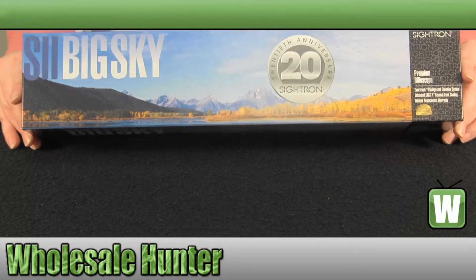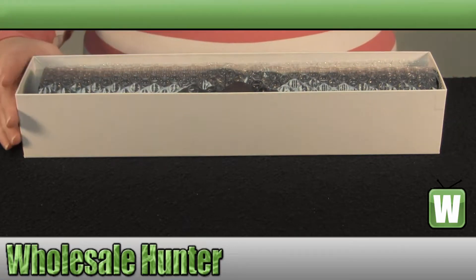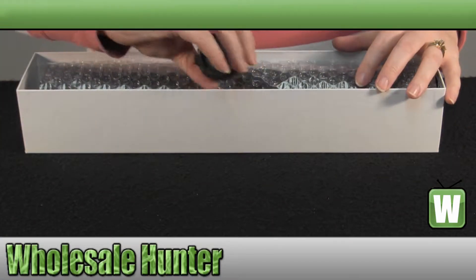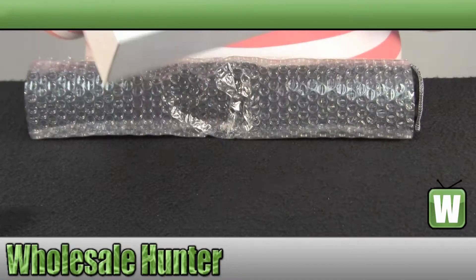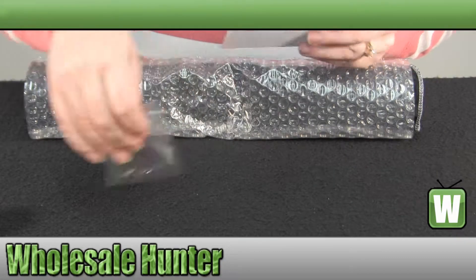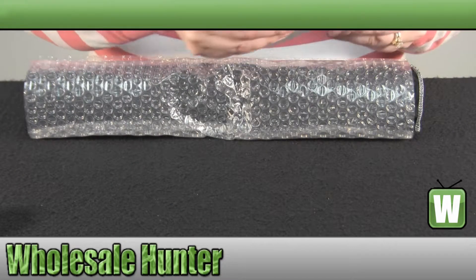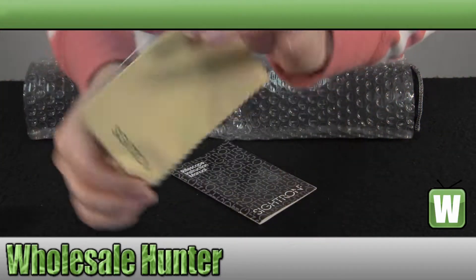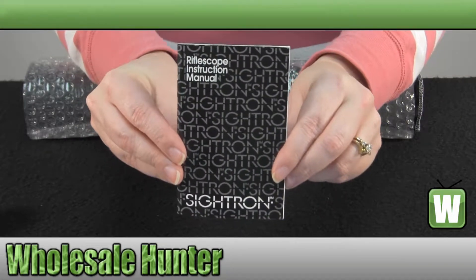And we're going to open it up and take a closer look. This is how it comes boxed. It does come with your Allen wrench, a cleaning cloth, and your manufacturer instruction booklet.